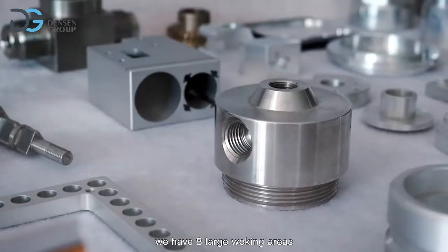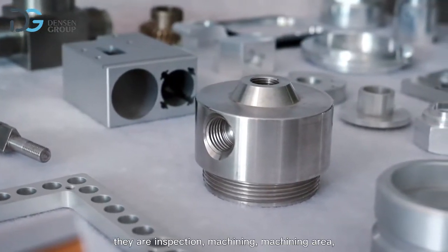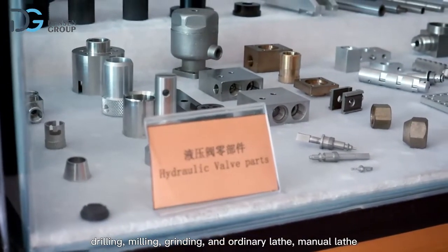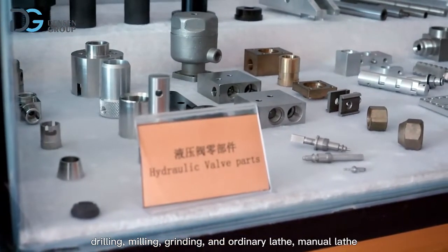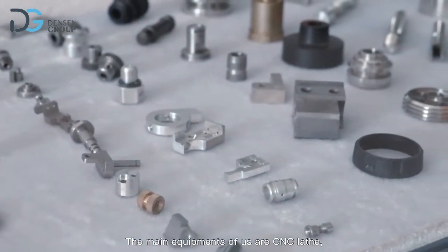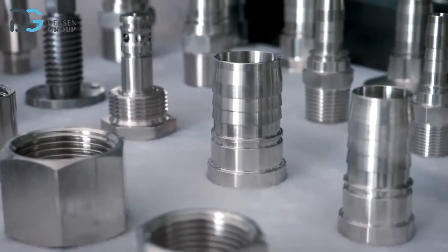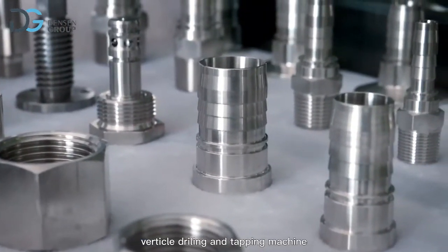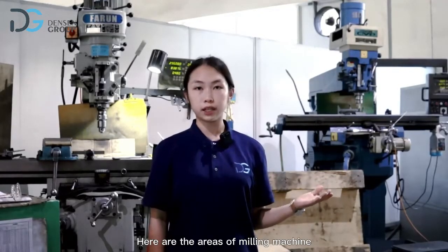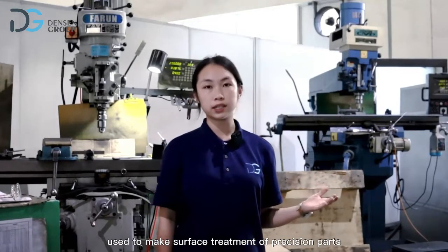We have eight large working areas: inspection, machining area, drilling, milling, grinding, ordinary lathe, and manual lathe. The main equipment includes CNC lathe, CNC milling machine, punch, instrument lathe, vertical drilling, and tapping machine. Here are the milling machine areas used to make surface treatment of precision parts.